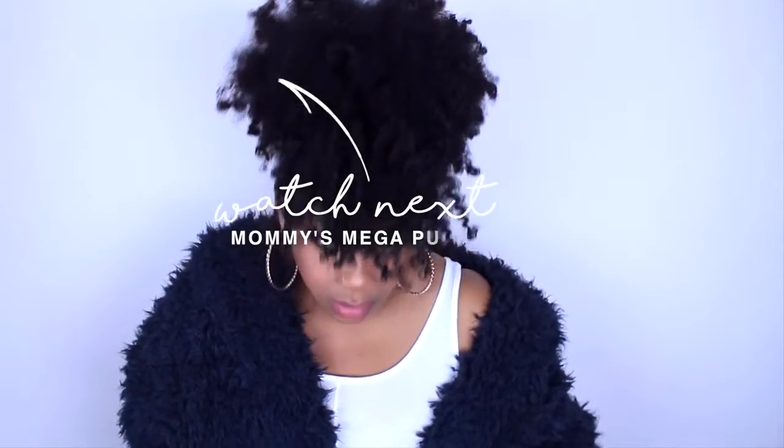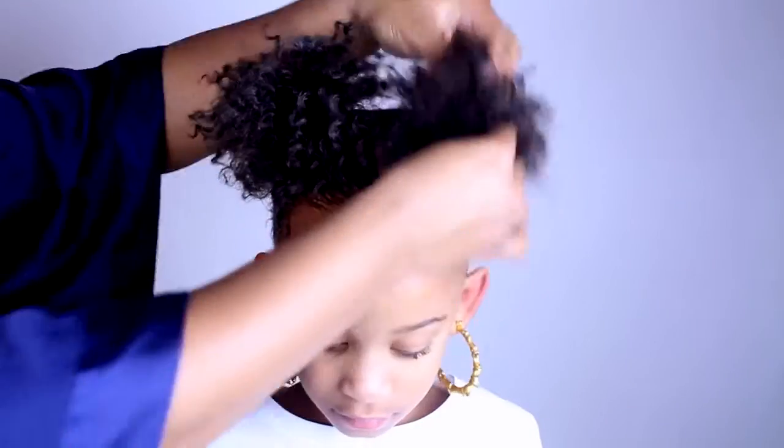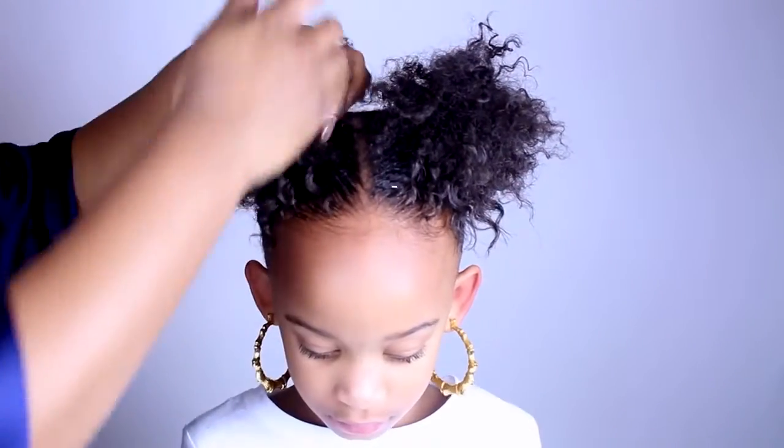At the end of this video, make sure you check out my mom's get ready with me, and Skyler's too. Bye, Curls!